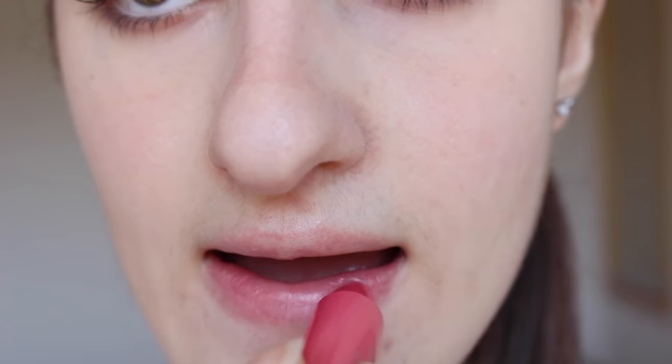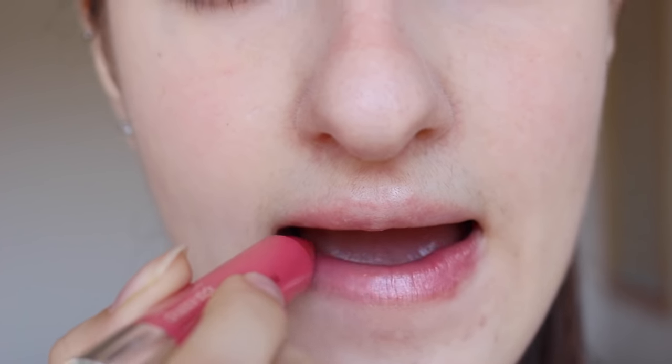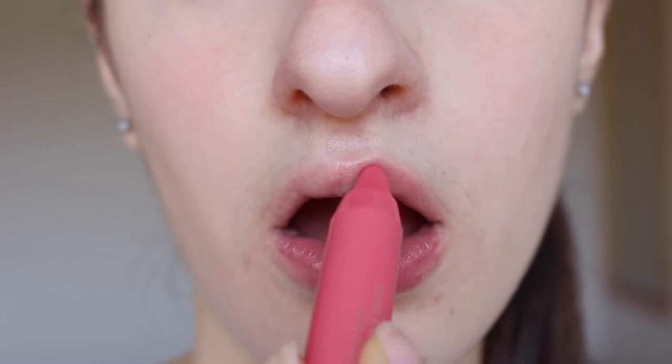The next one is 13 Mighty Mimosa. It looks quite similar to Curvy Candy except it's a little bit more of a deeper pink shade and a little bit peachy. This one is actually a little bit more natural compared to Curvy Candy because Curvy Candy is a little bit more of a brighter pink. So if you're looking for a very natural wearable pink, I definitely recommend Mighty Mimosa.